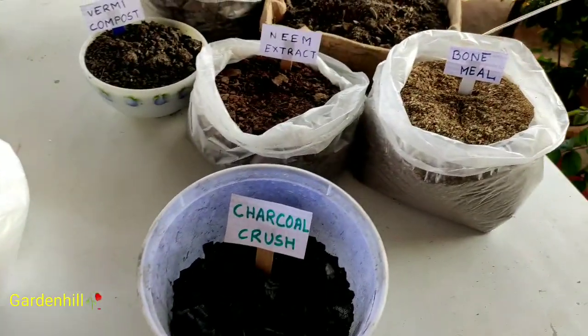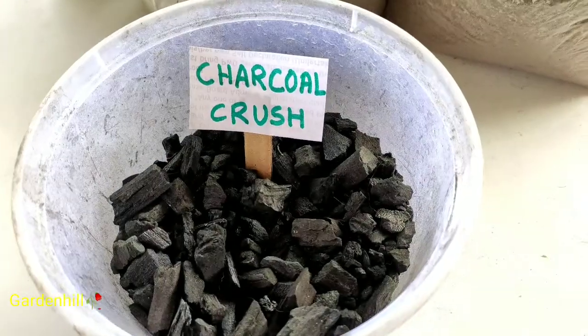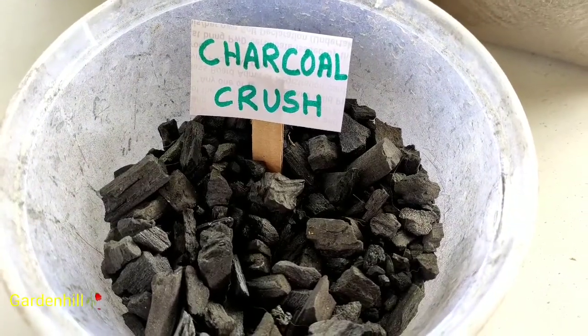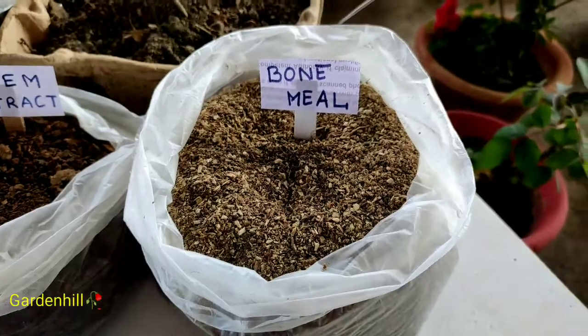I prefer a lot of charcoal crush for most of my plants because it makes a good porous capacity of the soil. It is lightweight, releases water slowly to the potting soil better than coco peat, and itself is a good carbon supplement.